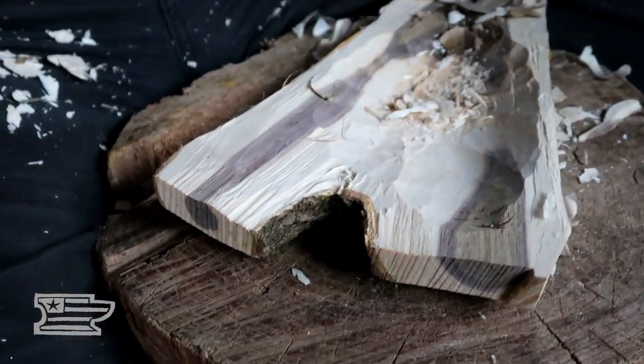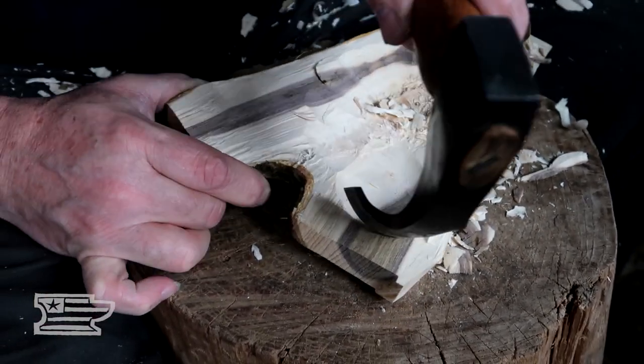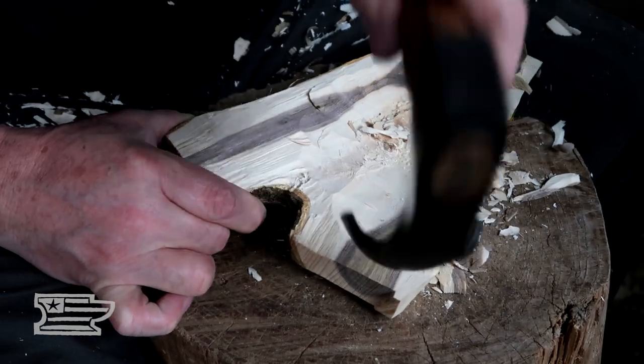You can hear the note of the bowl just keeps changing as it gets thinner — it keeps raising up. It's like a pitch; it keeps getting quicker.